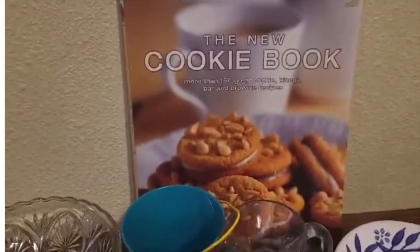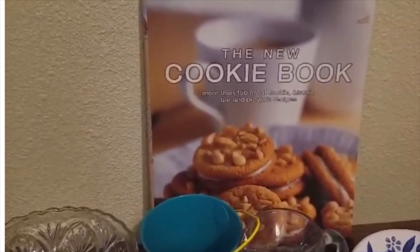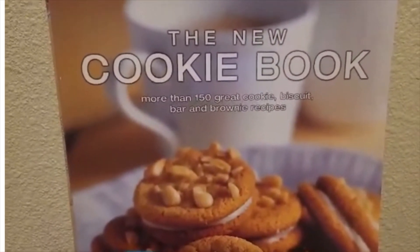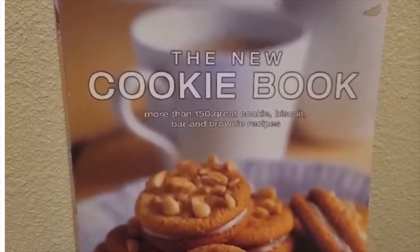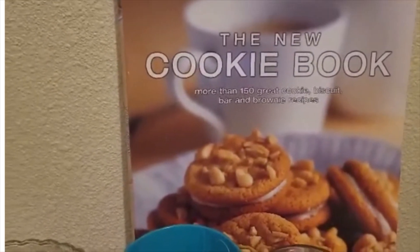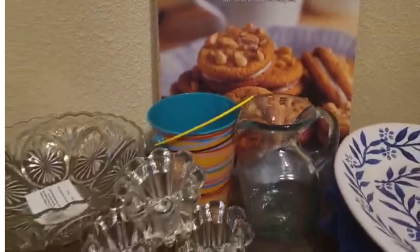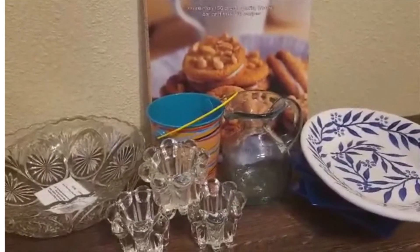I know I showed this cookbook maybe last week or the week before, but I thought I needed to show it again. Any junk food junkie — this is the cookbook for you. More than 150 great cookies, biscuit bars, and brownie recipes. Use this book and the recipes in it — it's a great venture. I can't wait to see what you guys suggest doing with these few pieces. Have a great day, see you later!